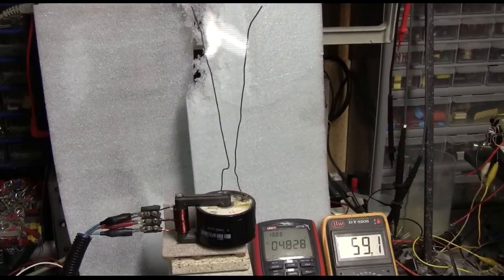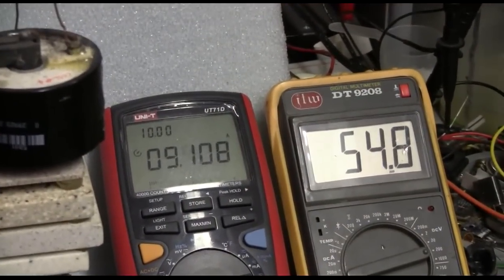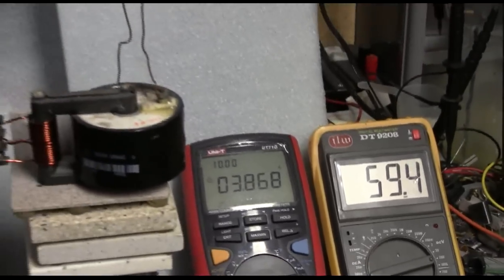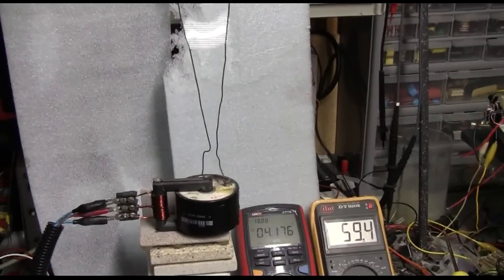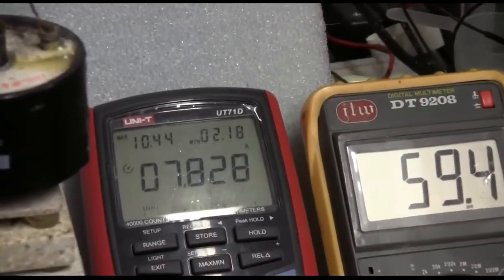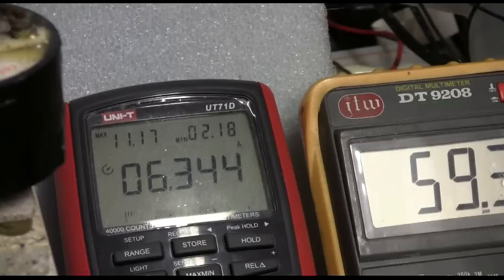The amp meter is the red meter on the left, the volt meter is the yellow meter on the right. Max amp draw of nearly 11 amps — now over 11 amps: 11.17. Voltage holding at 55 to 60 volts.